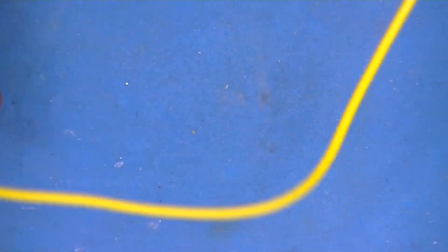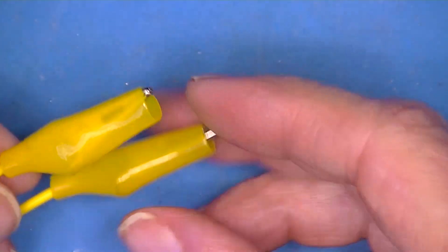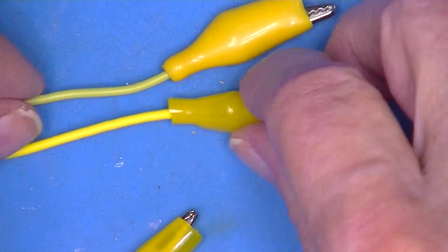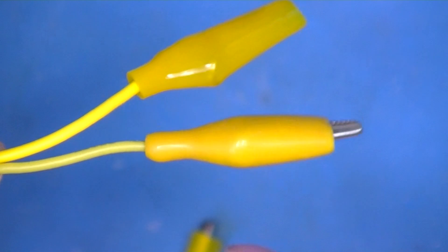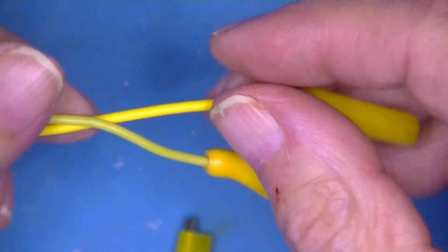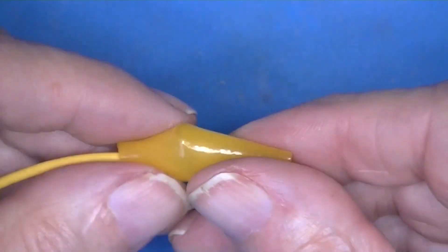You've all seen these test leads - they're probably a foot long and each end has an alligator clip. I really don't like these. What I've done is taken one of these apart and replaced the wire with silicone insulated wire. The silicone is much more flexible. The outer diameter of this wire is more than the outer diameter of the silicone wire. Let's look at one of these in detail.